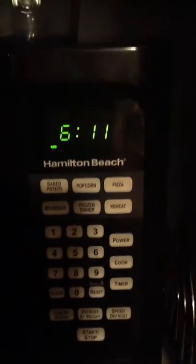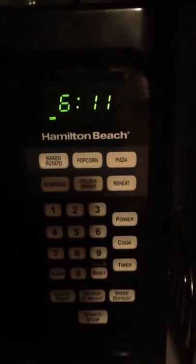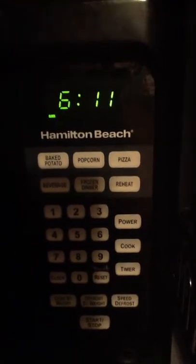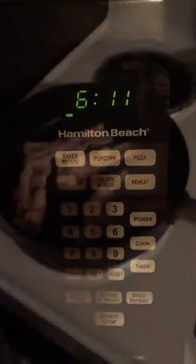Good morning. As you can see, it is 11 after 6 in the morning. I'm going to — I already got breakfast started, and I'll show you guys what I'm doing.